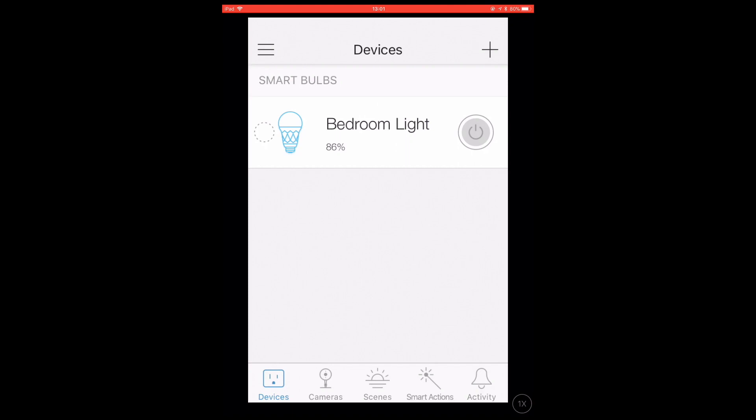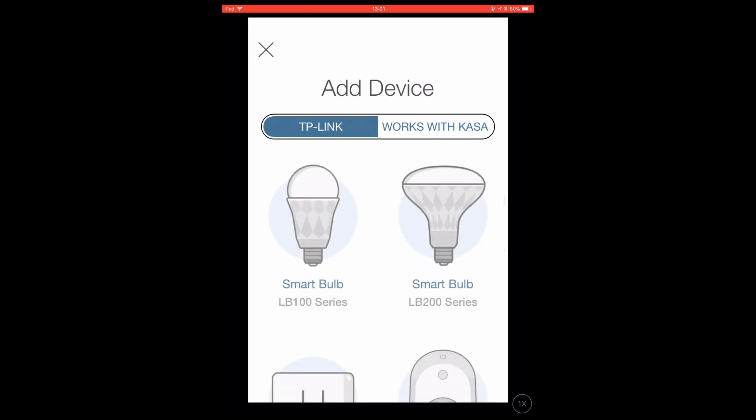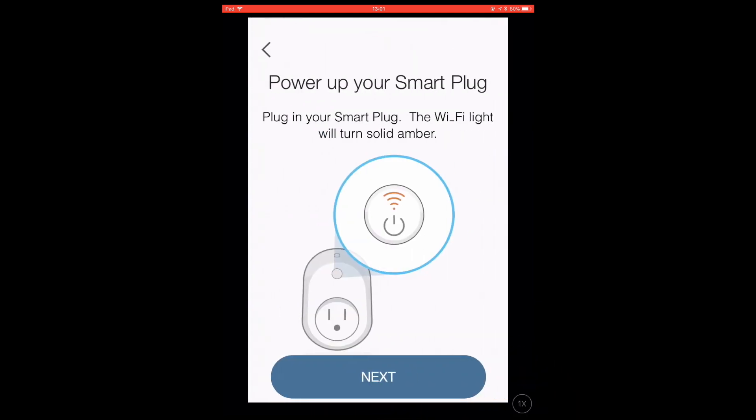As you can see, we already have a TP-Link smart bulb set up and working in the CASA app. If we select the Add Device icon, we're shown a list of all of the smart devices that we can potentially add to the CASA app. If we scroll through the list, we will see the option for Smart Plug. When we select Smart Plug, we're shown a setup wizard for that device. As we've already switched on our Smart Plug, let's select Next.